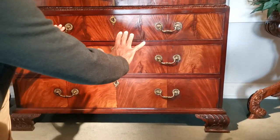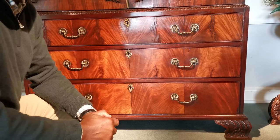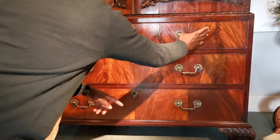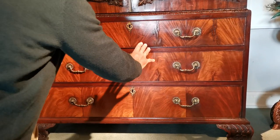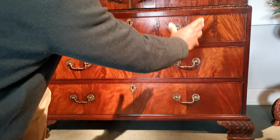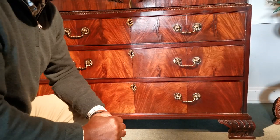The drawer fronts, as you see, are veneered in what's known as book-matched veneer, so they literally go up and down. It's done in four sections, and the cabinetmaker has chosen the best veneers to create this undulating pattern of the flaming of the mahogany.